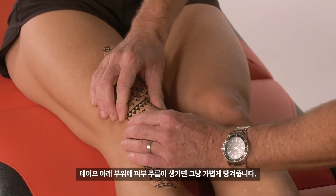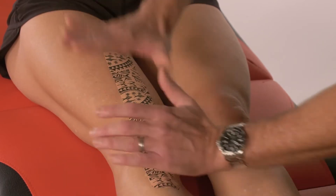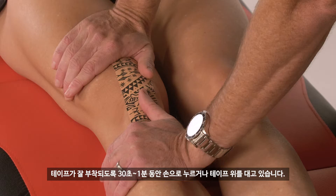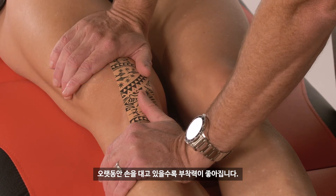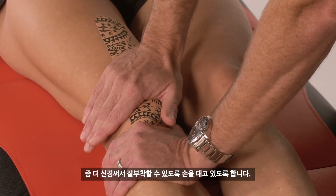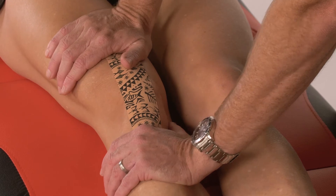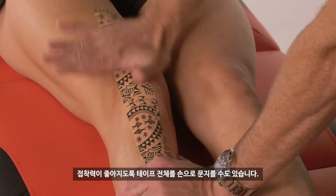If you have any creases under the tape, just simply pull those out. For maximal adhesion, you want to press and hold for 30 seconds to a minute — the longer we hold, the better it sticks. Particularly if we are crossing or overlapping the tape, you want to hold very well where that tape crosses. You can then give the whole thing a rub just to maximize that adhesion.